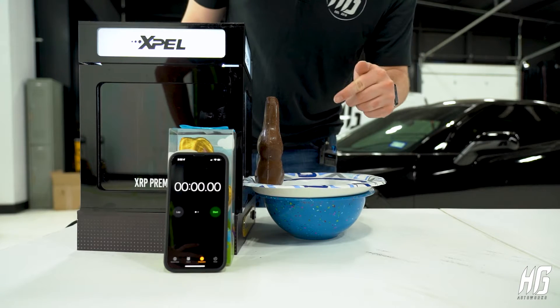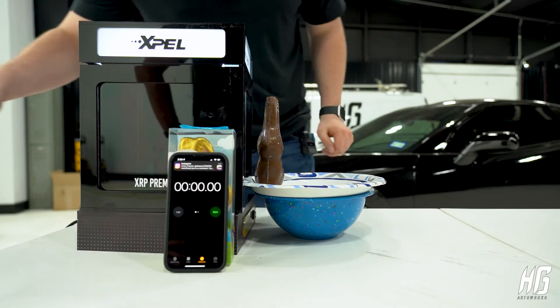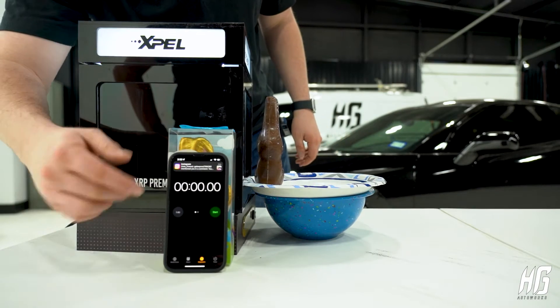So before we test window one, we're gonna go ahead and do one without window tint as a control to see how long it takes to melt without anything there. What we have here is our chocolate bunny. The heat lamp is right inside of this Xpel tint display, and we have the timer right here.